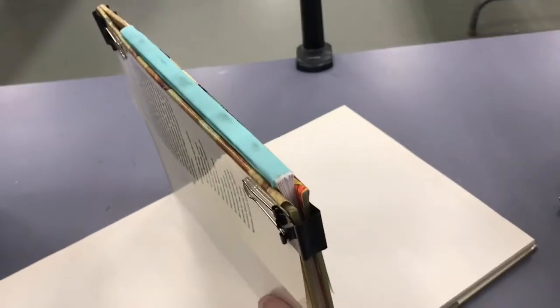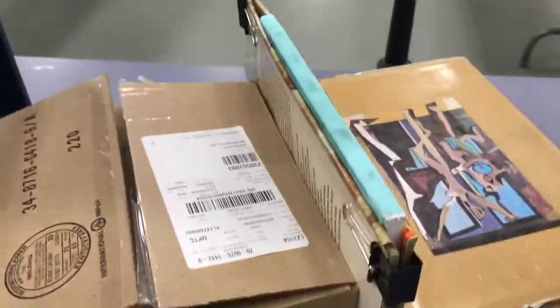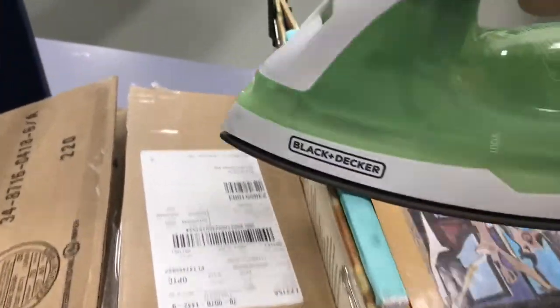Later on I went and put a couple of boxes on either side which really made it stand up nicely. That way you can run your iron across the top and it's standing up without you having to hold it.